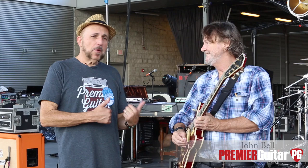Thanks, man — great to meet you too. Here we are with JB on stage at the Ascent Amphitheater. JB is going to talk about his guitars, his pedals, his amps, the whole deal. This is your main guitar right now that you've been playing on this tour?